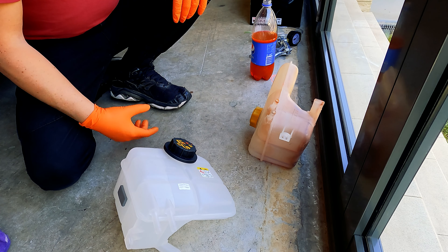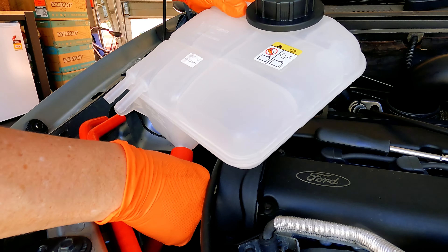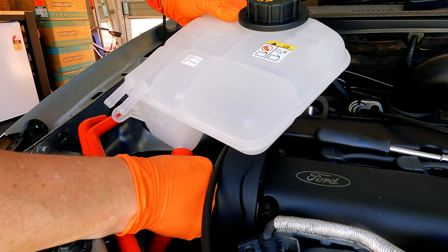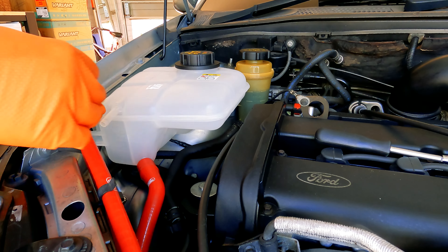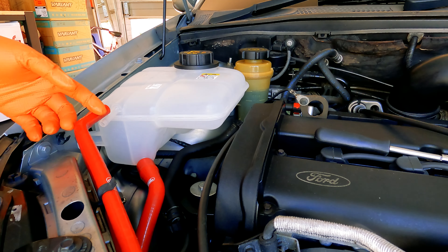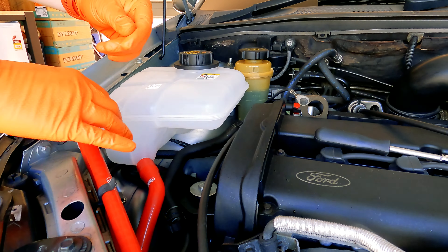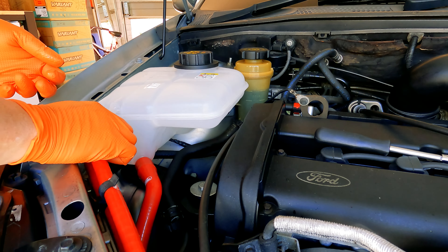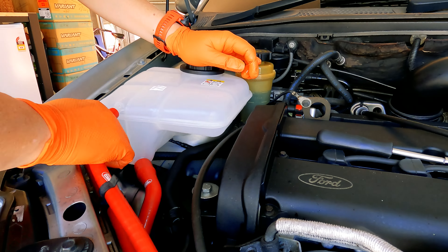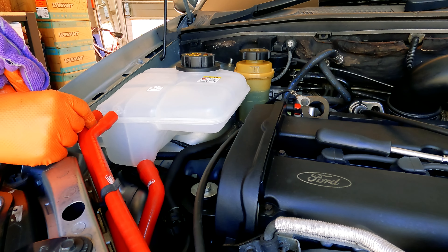Let's get this thing into the car. Reconnect the bottom hose, and once your bottom hose is on, snap the new tank back in place and reconnect the two top hoses. If you find that these go on really hard, don't force it — get a little bit of WD-40 and put it around the hose like that, and they'll go on nice and easy. Those are on nice and tight. Put your clamps back on.